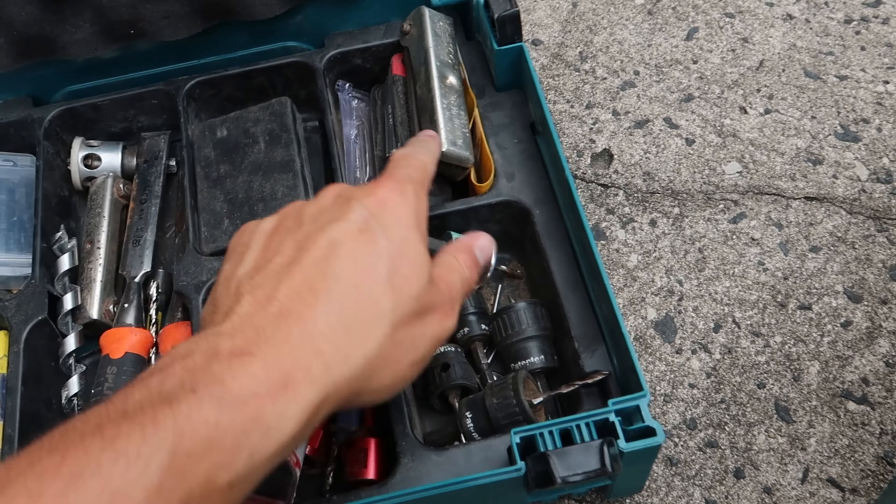I don't normally keep the auger bit in there — I just used it and threw it in. Normally I also have crayons and chalk for steel and concrete work, because whenever you're cutting concrete wet, pencil rubs off. And then the last compartment has a whole bunch of different types of bits.